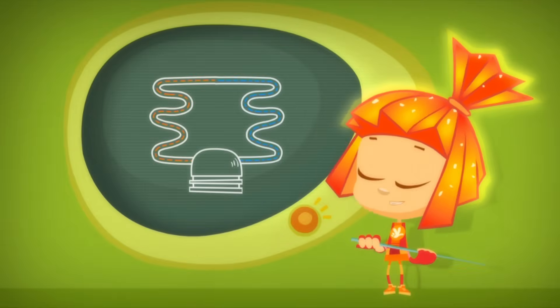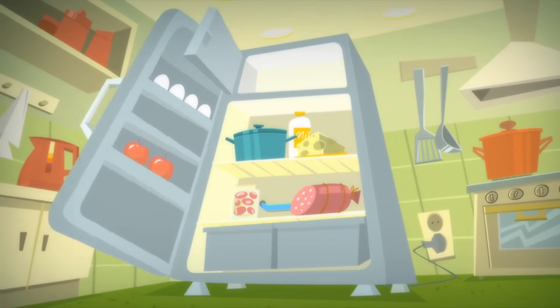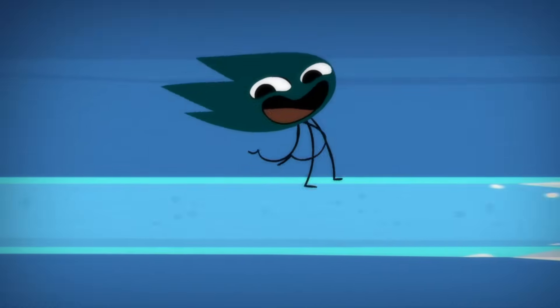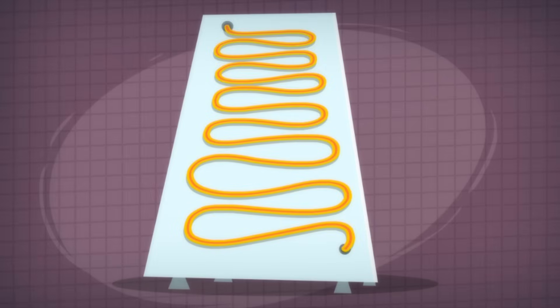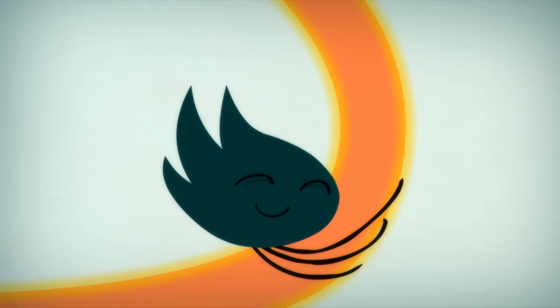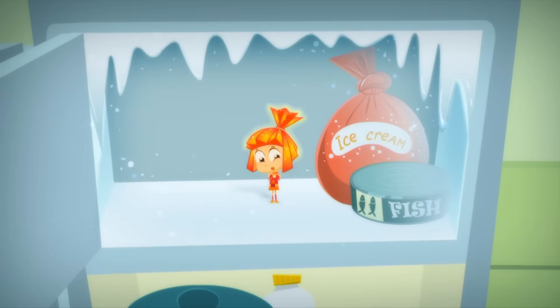A refrigerator has a pump that pushes a special liquid through a long tube. Inside the refrigerator, the liquid in the tube wants to turn into a gas. To do that, it takes the heat from everything inside, and that makes the refrigerator cool. Then the pump sucks in the gas and pushes it out as a hot liquid into the tubes on the back of the refrigerator, letting all of the heat collected from the inside escape into the air outside.